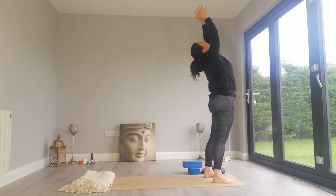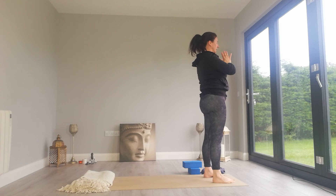Take the arms overhead. Exhale, hands down into Tadasana.